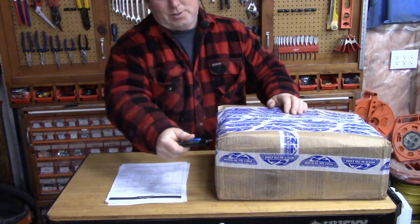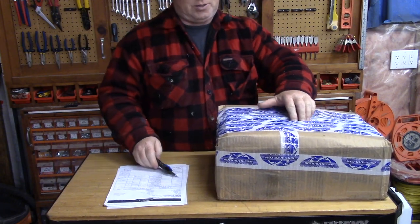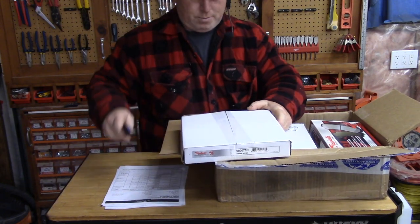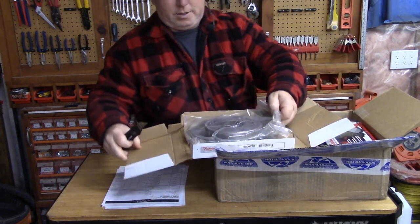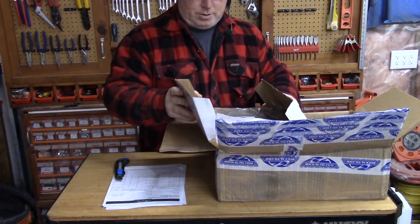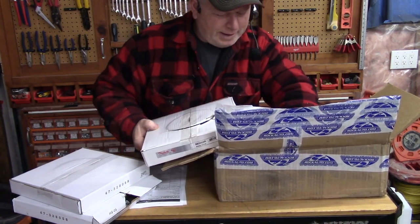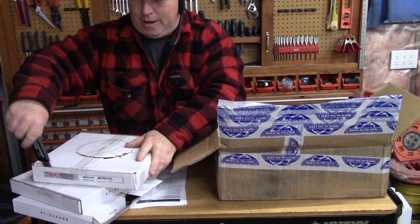Now the box is pretty beat up, so let's open this and see how the boxes did — because normally you shouldn't put all these parts in one box since they're heavy. Inside we have what will be the brake rotors. These little ones are the rear brake rotors. Let's make sure I got two of those. Then I got the front ones, which are much bigger. You can see there's been a little bit of shipping damage because it's so heavy, but everything looks good and we're not worried about that. It's a pretty heavy-duty product.